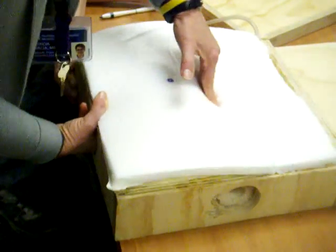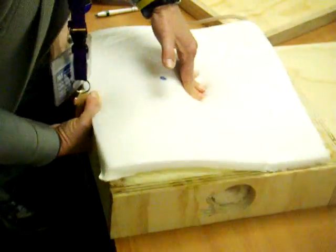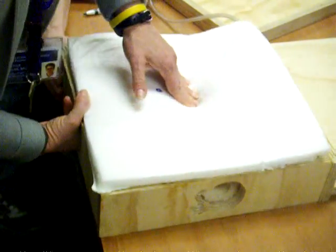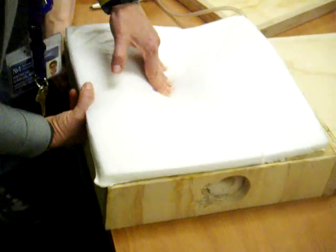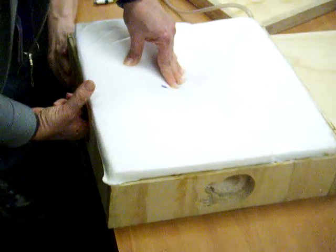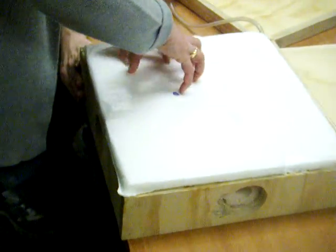And as I massage, if it was working, then now I'm getting descent of the fundus, which is good. Good descent of the fundus. But again, the globular, firm, contracted uterus is now offset to the patient's right pelvic fossa.